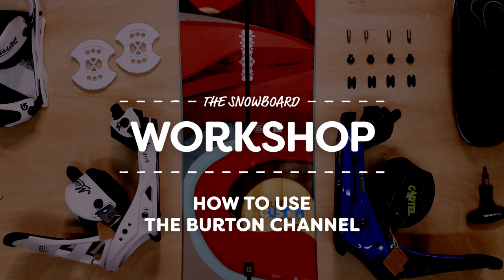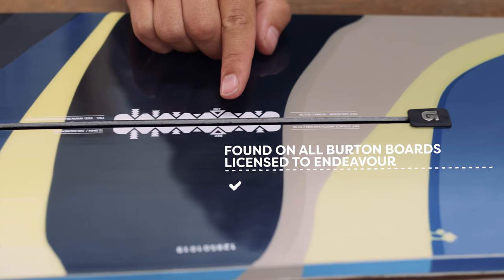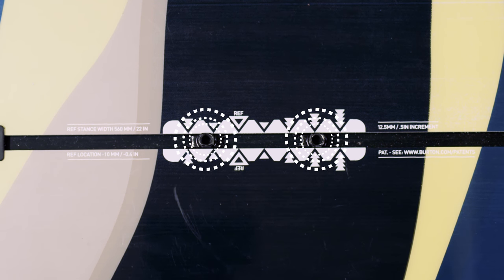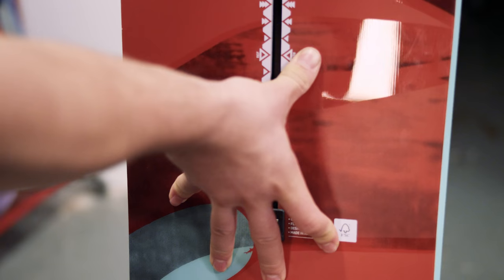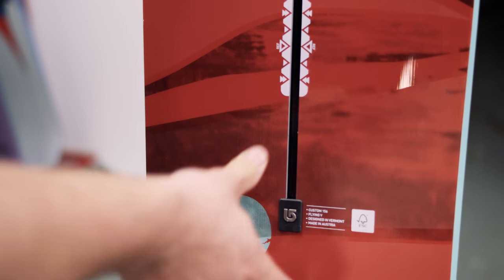These days Burton snowboards all come with two milled channels for mounting your bindings, rather than the standard four hole inserts. They've also licensed this technology to the Canadian brand Endeavour. The advantage of this system is that it only requires two screws and you can adjust your stance width quickly and easily without being limited by hole position. Burton also claimed the channel provides a more even flex throughout the length of the board.